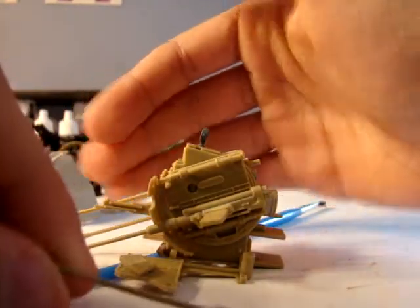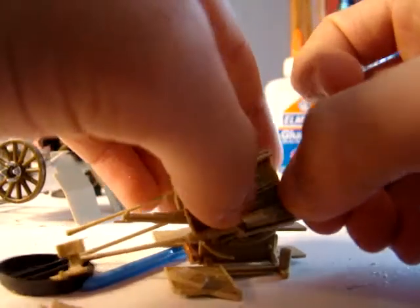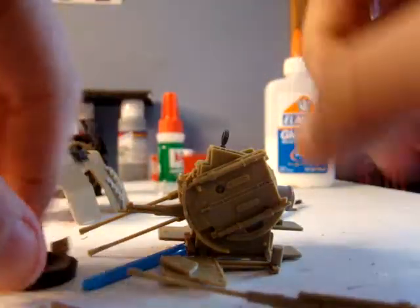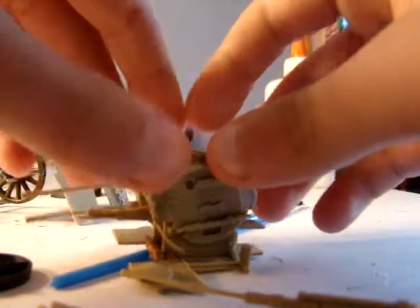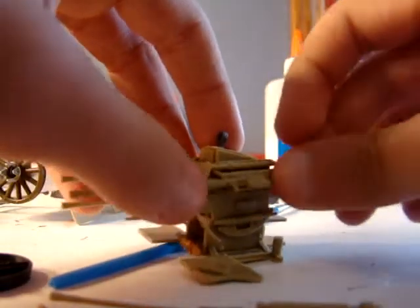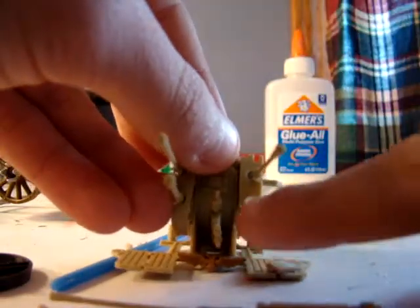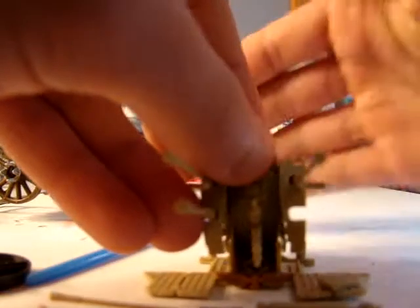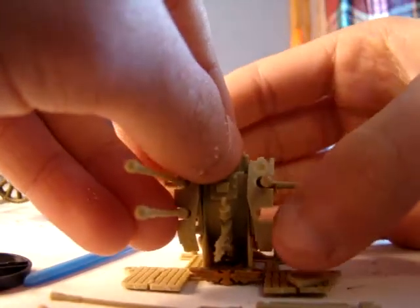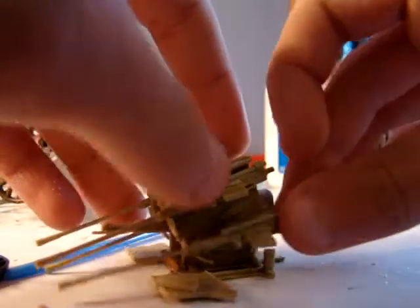You can take each individual gun off and put on something else, and it rotates. These front armor plates were originally holes, and I just cut away at the side so you can move something in and out of the side.